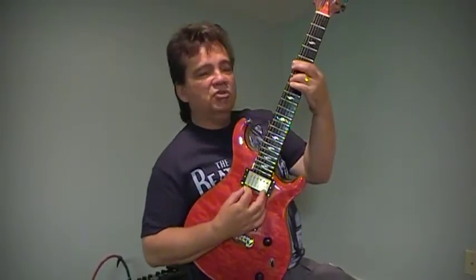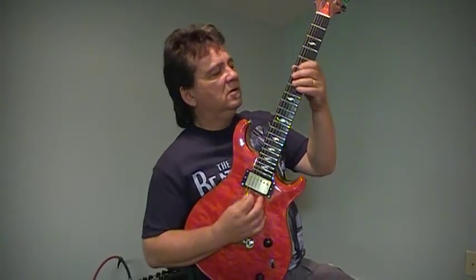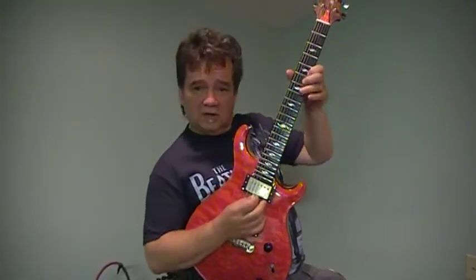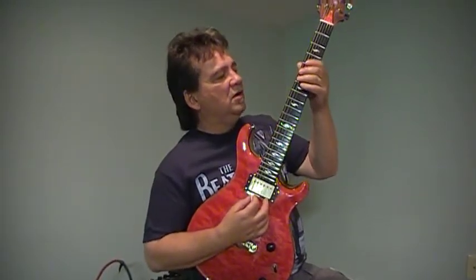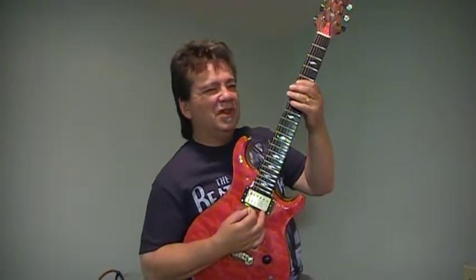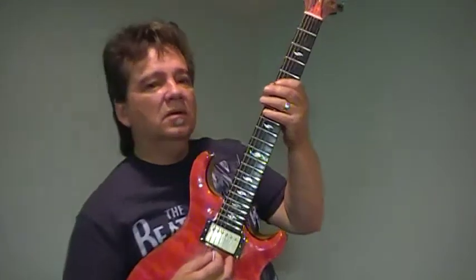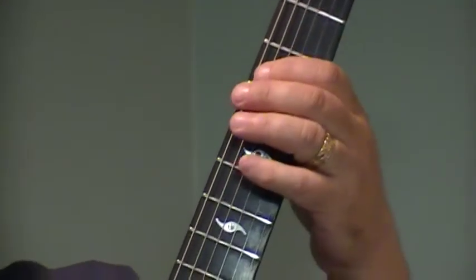Very simple. Here's your A, here's your pentatonic. So I'm going to start on the 4 part of it. I don't really think that 4 is part of the pentatonic, but we're going to make it part of it. So you're going to start on the D and you're going to go to the E.